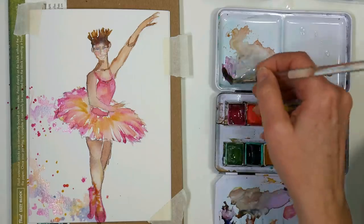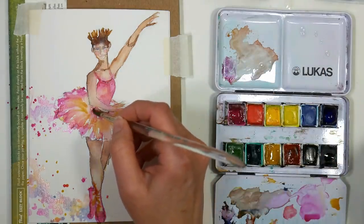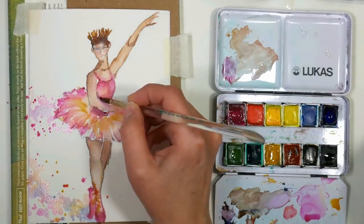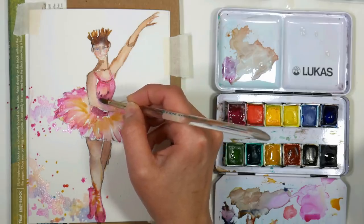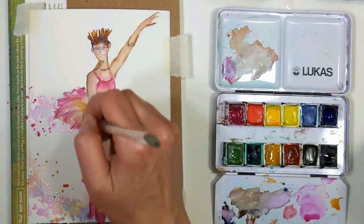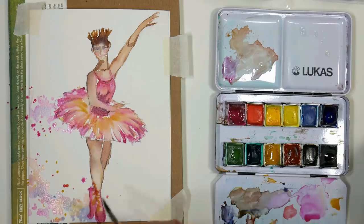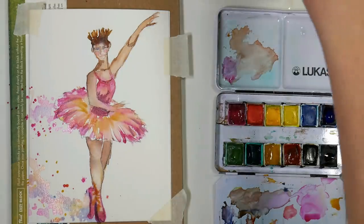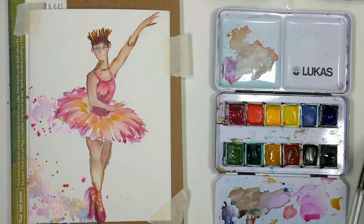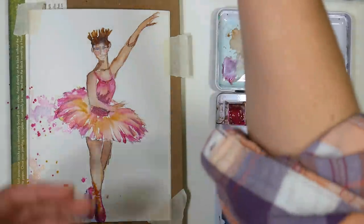I want a little more contrast at her waist and tummy, and I'll break her bodice away from her arm. I think I can pretty much call that done — I added a little shadow on the foot to give it a little weight. And there you have it, this is so much fun! Look at that — we did that in 15 minutes. This is something, if you printed out your pattern, you can trace it on a bunch of cards and practice, and then you've got a stack of cards that you can send out to your family and friends.